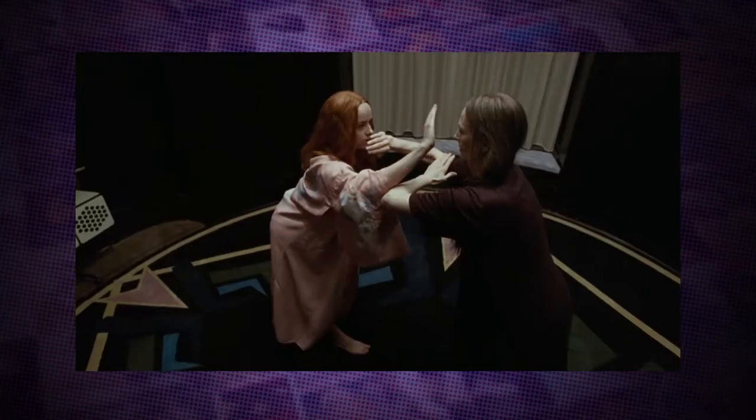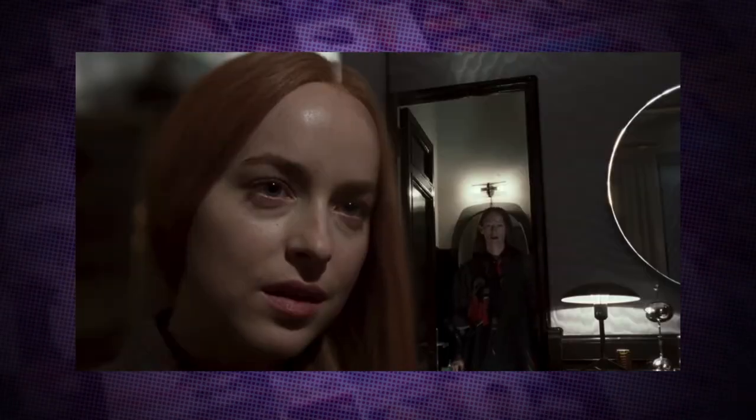There's no denying how striking the visuals are. The original Suspiria is well known for its use of saturated hyper-coloured production design. This is a more muted colour palette, but there are some visuals in here that will stay with you long after you leave the cinema. There's one scene involving a very violent dance number that is already one of the most talked about scenes of the year.